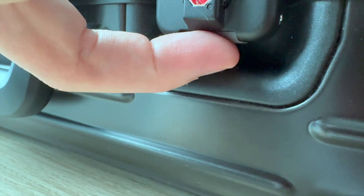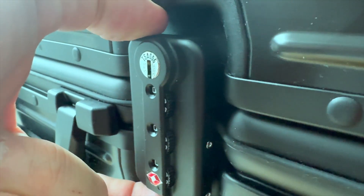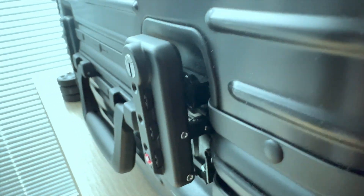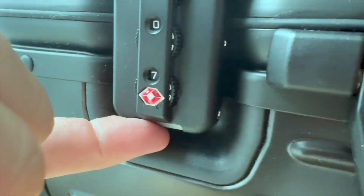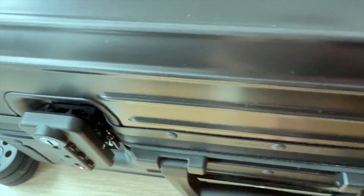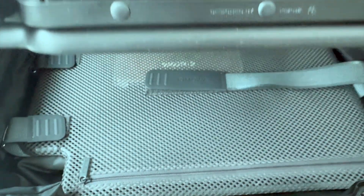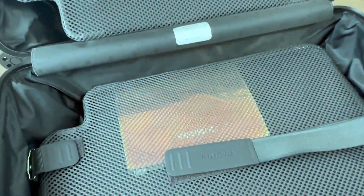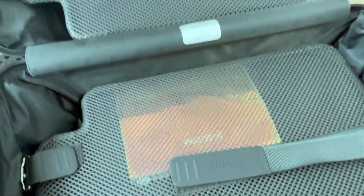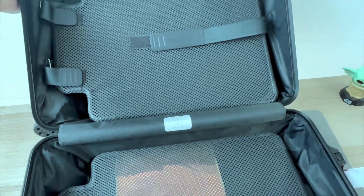The cool multi-wheel system — this suitcase has a great wheel system that makes it easy to roll. The wheels are smooth and will help you control the suitcase easily no matter where you are. And as you can already see, it has TSA approved locks, which means security can open it without damaging it, so you don't have to worry about your luggage getting broken.